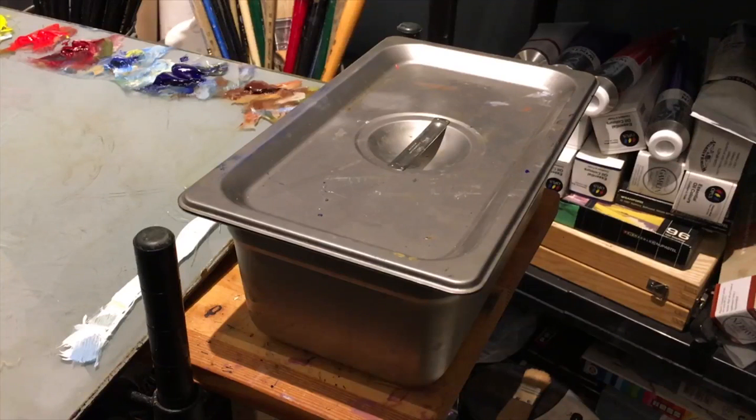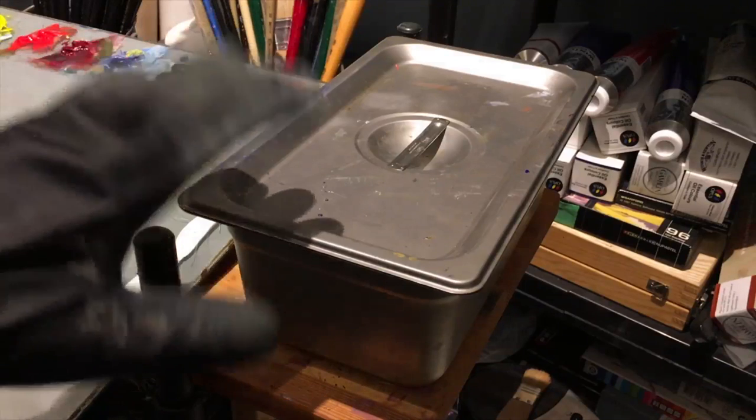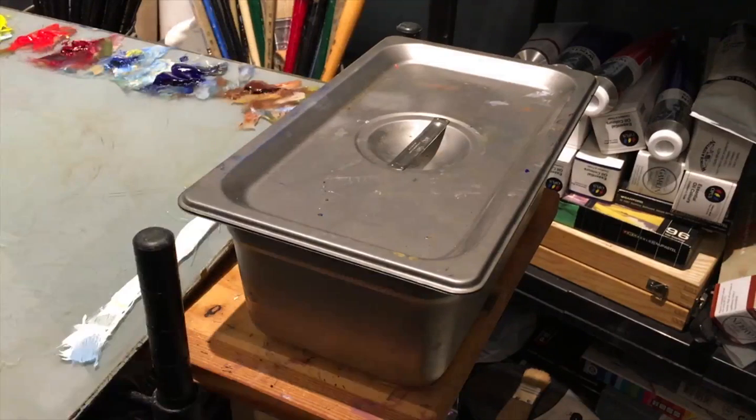So I went to a more large volume size, and this is a catering pan — I think it's six by nine. You can get it at most restaurant supply stores within your city.